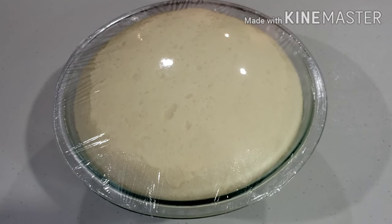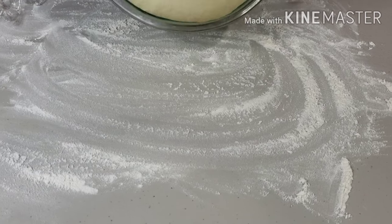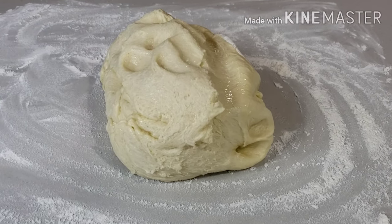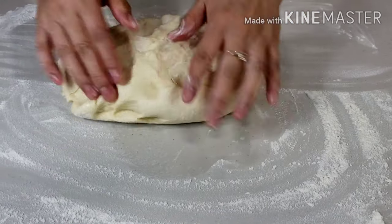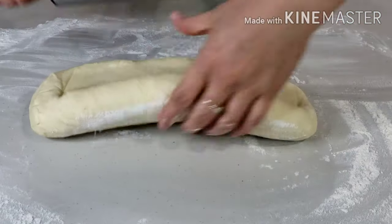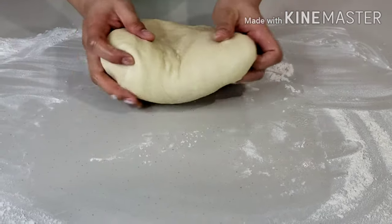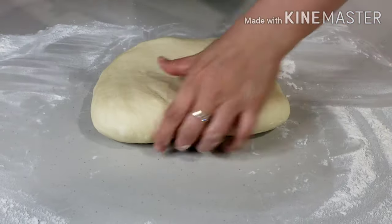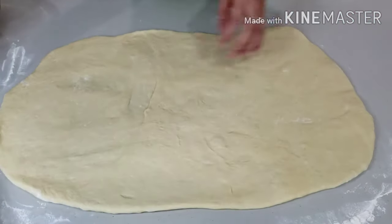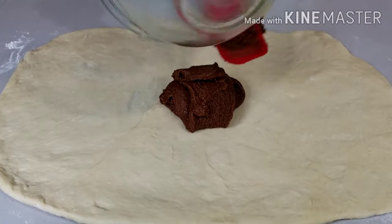After 2 hours, my dough now looks like this. Place the risen dough onto a lightly floured surface and roll it out into a rectangle. Keep turning the dough as you flatten it with a rolling pin to make sure that it's not sticking to your work surface. Flatten it evenly as much as you can. Now put the cinnamon sugar filling onto the surface of the dough and spread evenly.